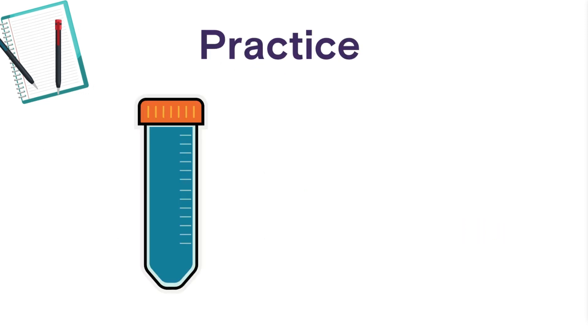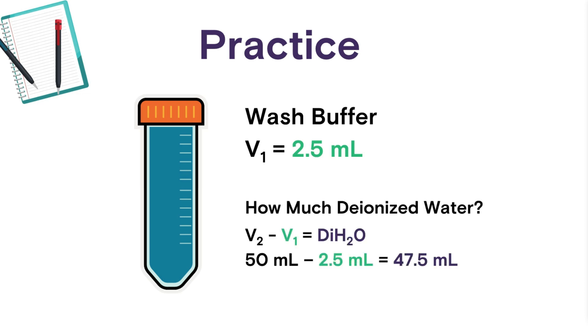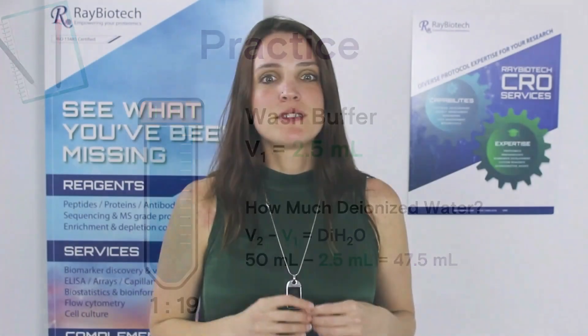So what we're going to do is transfer a volume of 2.5 milliliters into deionized water. To calculate the amount of deionized water, just take that volume from the total and you'll get the amount of filler volume that you need, which is 47.5 milliliters. This results in a one-part wash buffer and 19 parts deionized water solution. It's a best practice convention to place the larger volume into the container prior to the smaller volume, and this should be a habit that you develop.